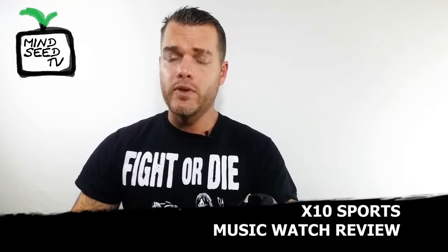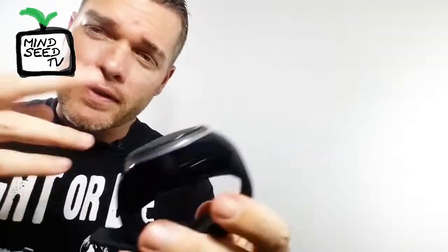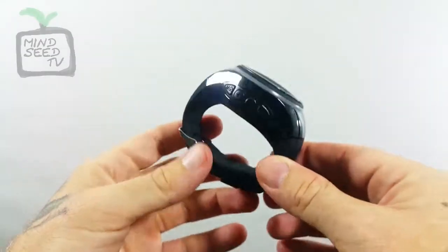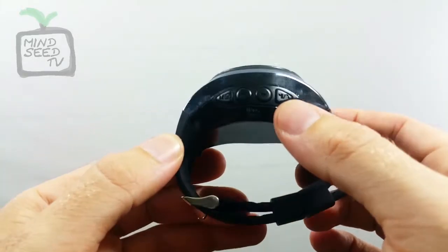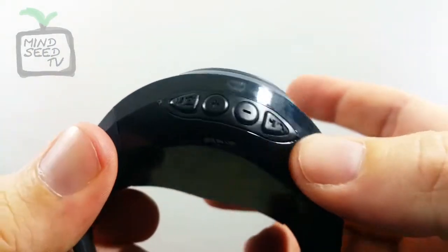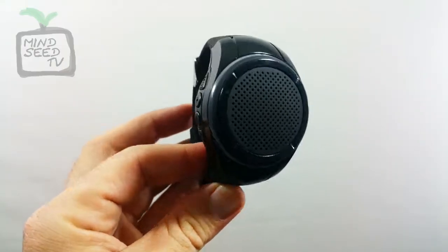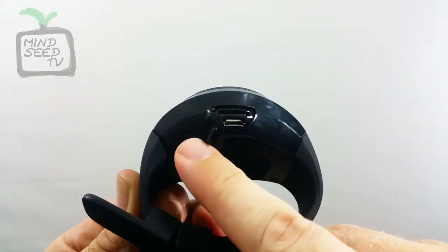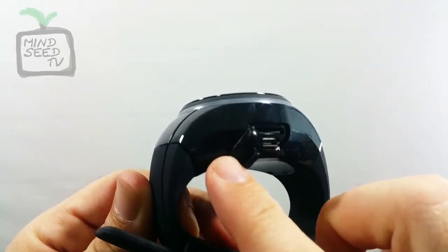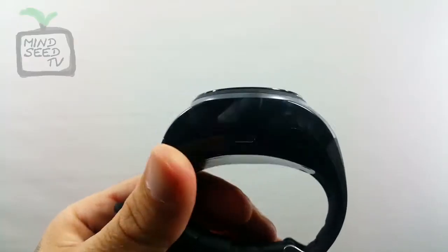X10 Sports Music Watch — music on the go. You've got some buttons on it here. So we're really going into this one blind. Looks like you've got a plus/minus button, a play/pause, and what looks like a telephone symbol. So you might be able to answer calls with this thing — that's kind of cool. And then you have a TF slot and a USB slot. The USB is where you charge it, and you can put a card in there if you'd prefer. It looks like there's actually a card already in there.